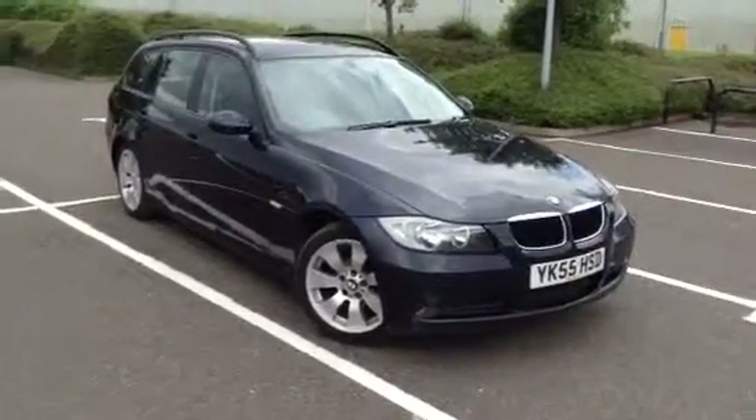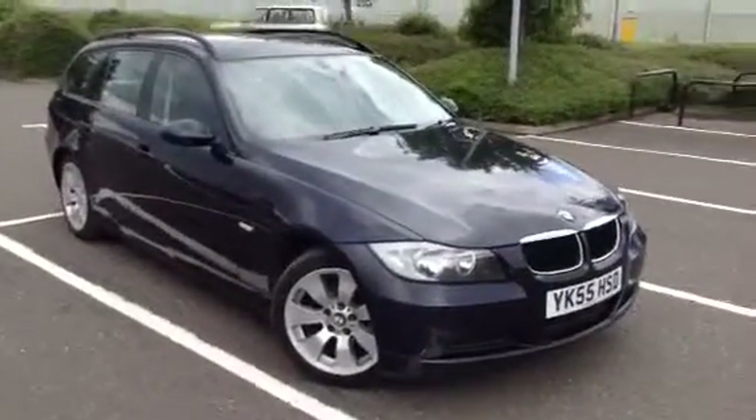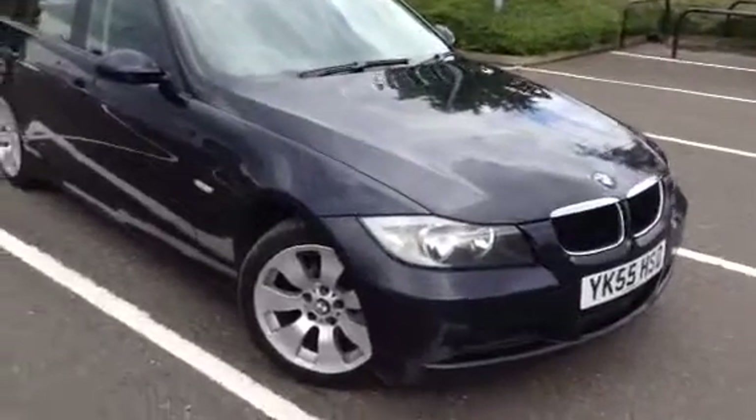Here we have a 2005 BMW 320d Touring in a blue-grey colour.